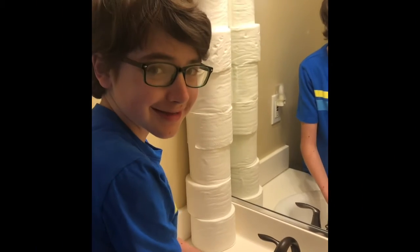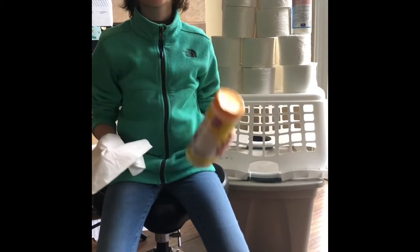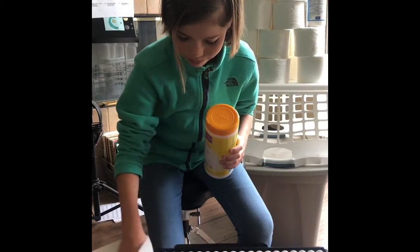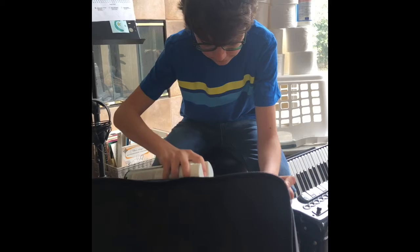Always wash your hands before and after playing your accordion. Wipe down your accordion with a disinfectant spray at least once a day. Spray your accordion gig bag with Lysol at least once a week.